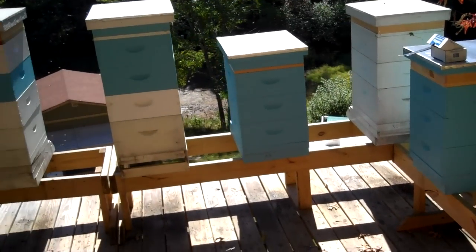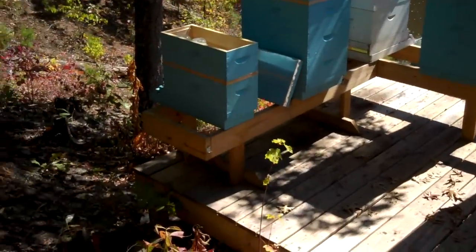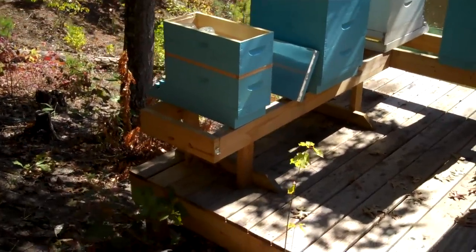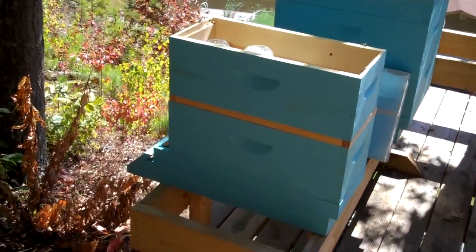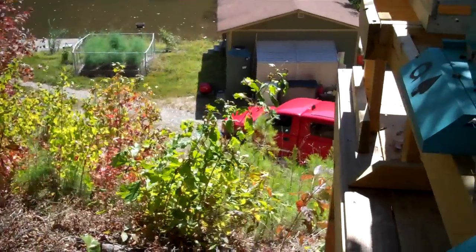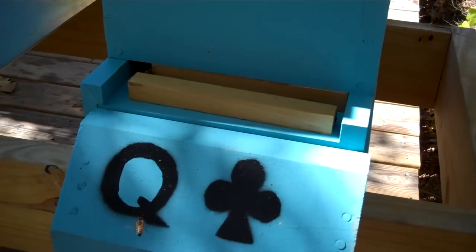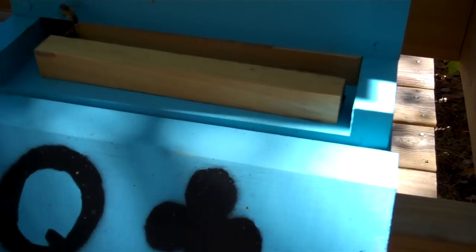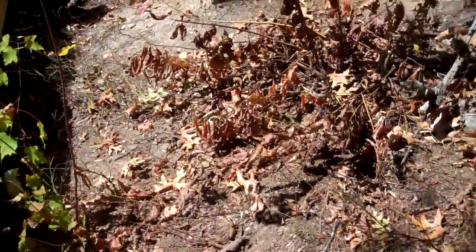We've got eight hives and the one little nuc on the end that I'm trying to nurse back to health. I'm eager to see how it's doing. I put a new queen in it — actually, it made its own queen, but we found a queen that we wanted to try to keep. I put some bees in here and it looks like they're still in the box, which is good.